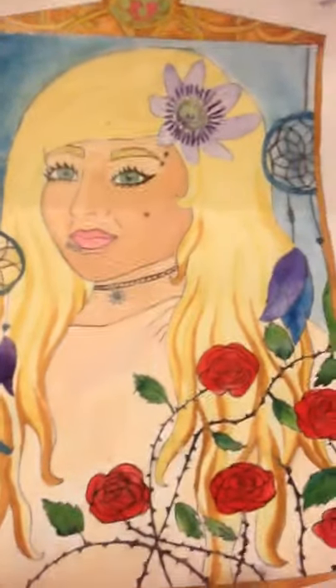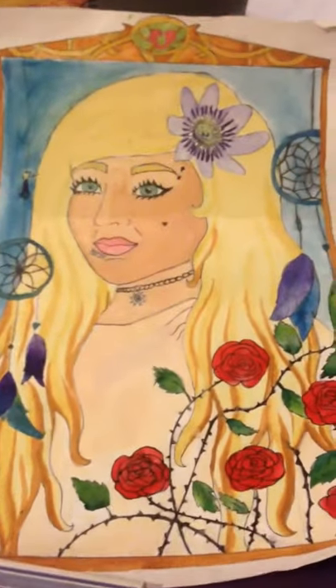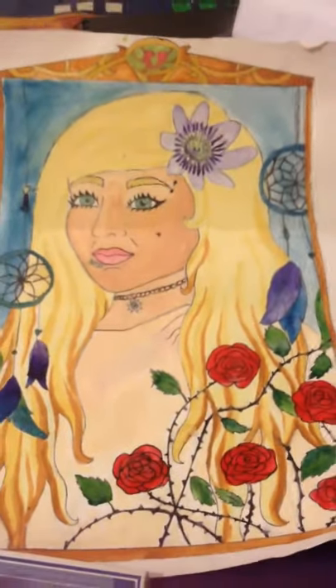I also incorporated dreamcatchers because they're very calm and relaxing to look at, and I wanted this piece to be spiritual and traditional.